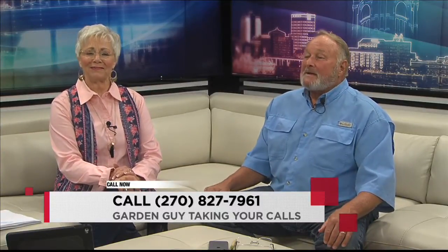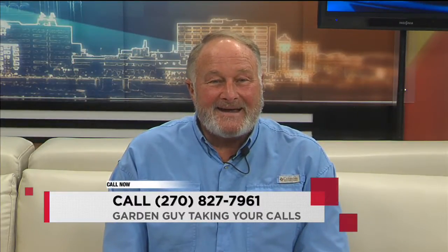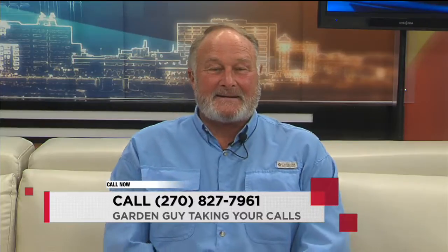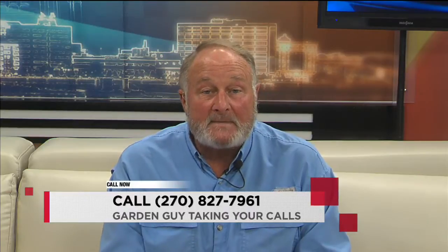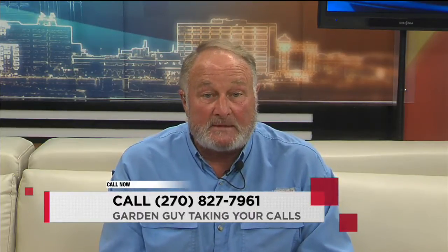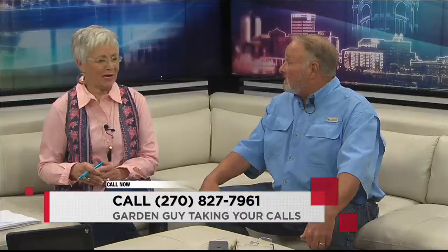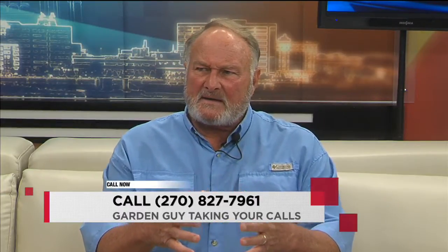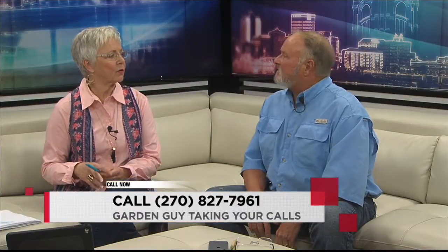Beverly from Madisonville is on the line. Good morning, Beverly. This is Beverly Matthews in Madisonville — I used to have a garden center called Suburban. I'm 81 years old, and I want to know about arugula. Arugula is really a cool-season vegetable. It's a cold-weather veggie. It's got a neat taste, and I assume it's very healthful. It's a super green — arugula's a super green.